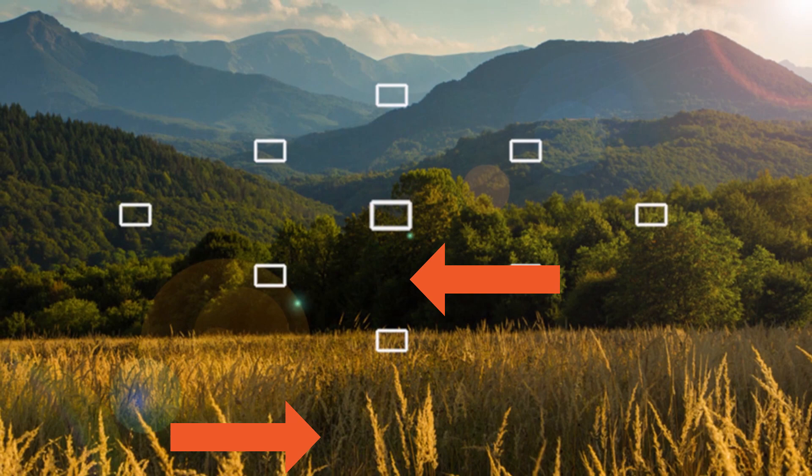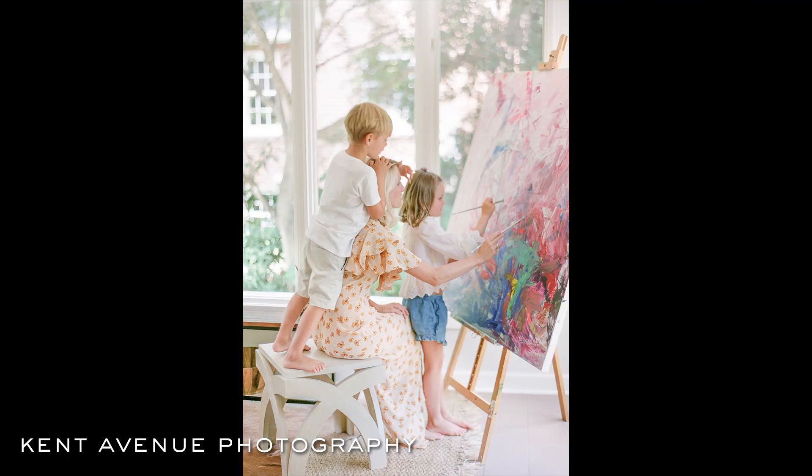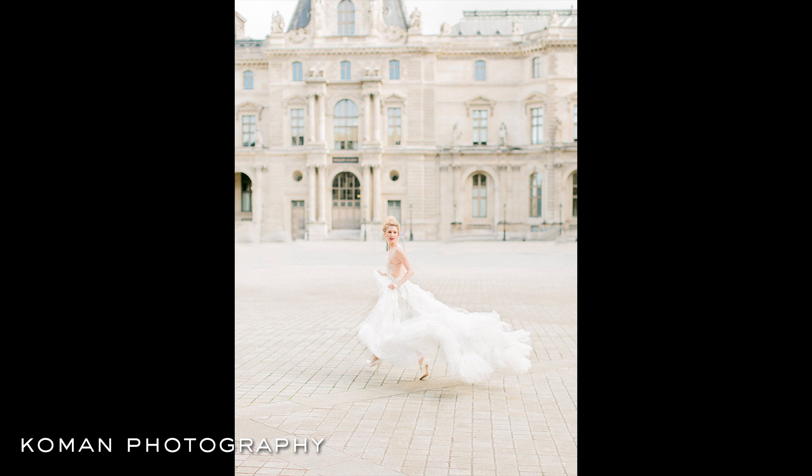You're going to want to meter for your shadows. By capturing lots of details in the dark areas of the image, the lab can actually increase the overall lightness level in scanning while maintaining the details in your shot.